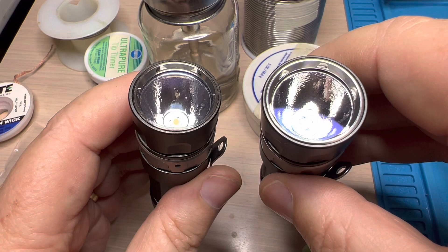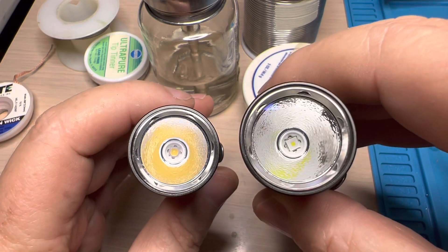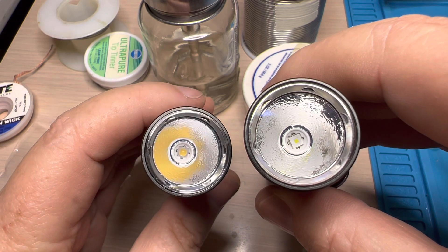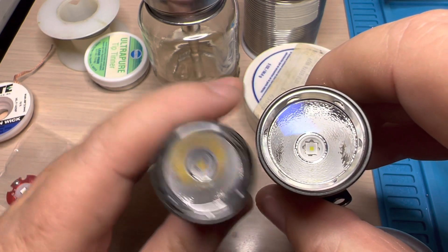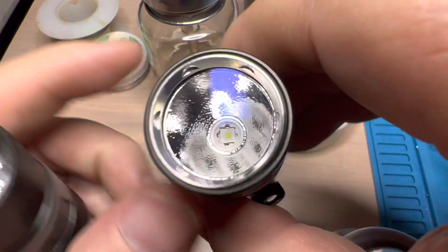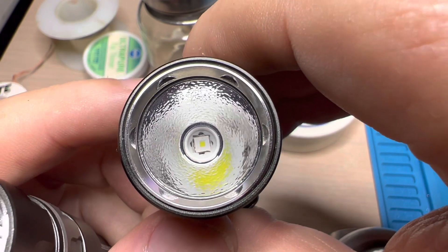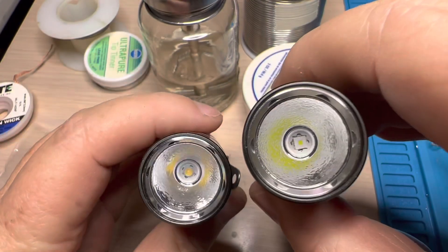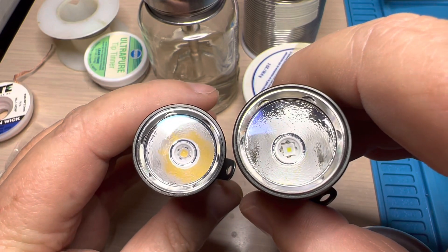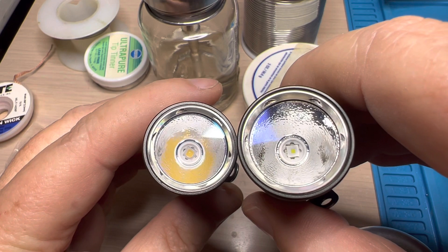The Osram W1 on the right is a 30-30 emitter, so it's not the same size as the 35-35 like this Echia 219B. You can see there's a slight gap around the emitter with that gasket. Not a problem, though, because the reflector cinches down fine and it's very well centered regardless.